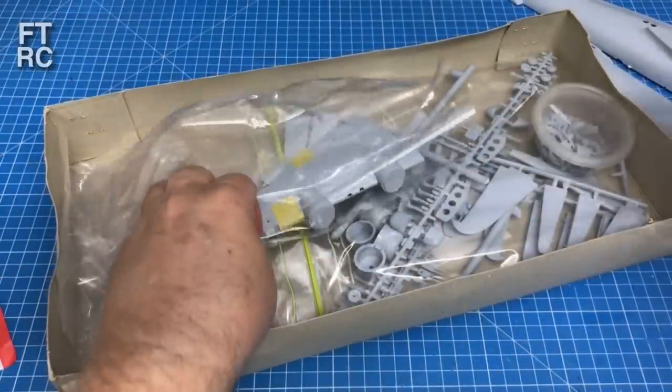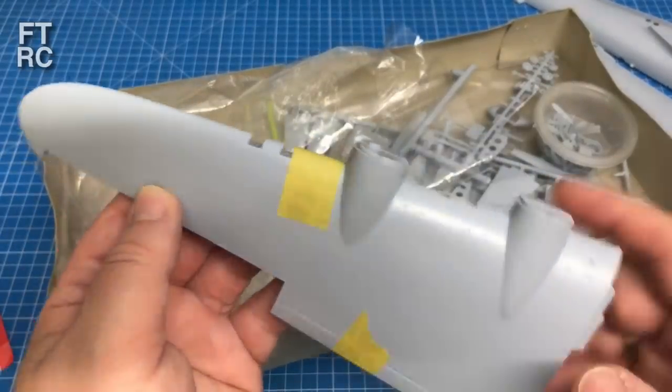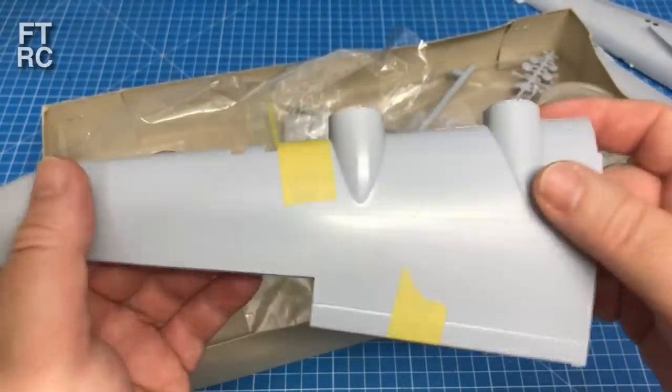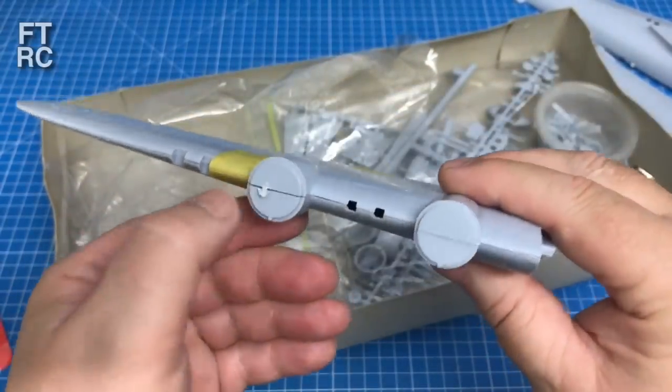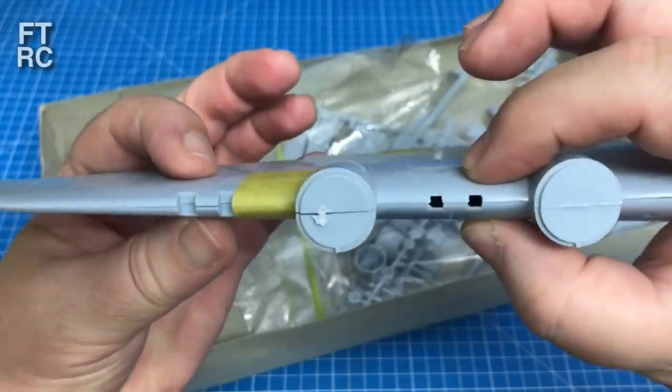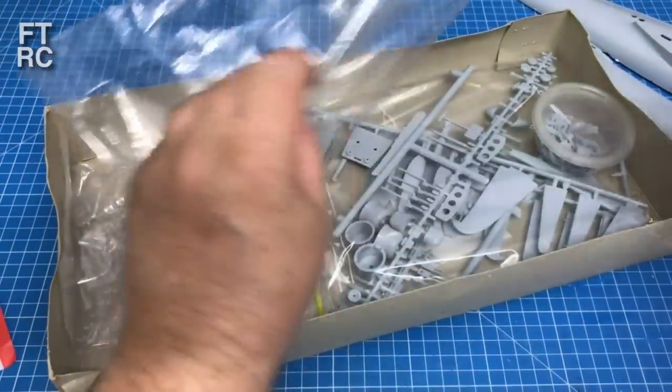That will actually paint up nicely - I've seen the painted results and they look absolutely gorgeous. That part didn't require any fettling - there was no flash on it. I haven't even taken all the nubs off and it's just clicking together pretty much spot on. There won't be much work to get that looking perfect, so that's good.